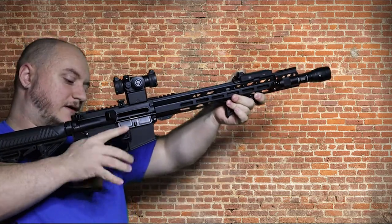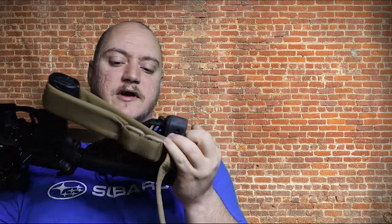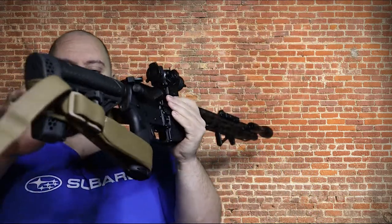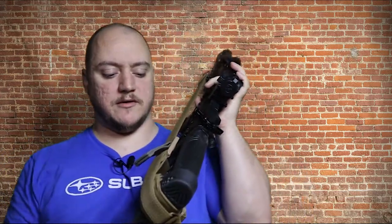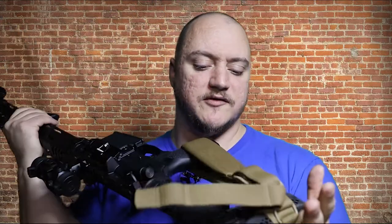That allows you to store the rifle — mine stays beside my nightstand in most cases. How tight or loose you make it is up to you. When you're ready, grab this tab, rip it to the rear — that'll drop your sling, and you can mount up and use the rifle as normal. Cool tip for you at the end there.